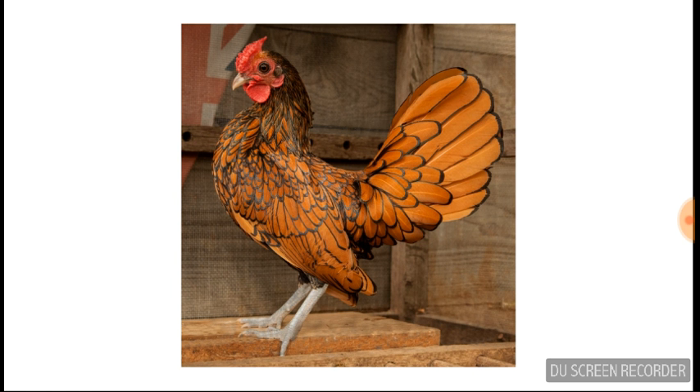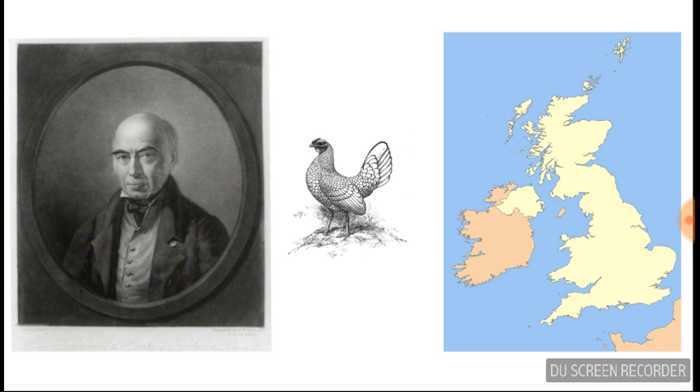Hey, this is the Kalaji Bros and this video is going to be about the Seabright chicken. Around 1800, Sir John Seabright — yes, he named it after himself — created what is thought to be one of the oldest British bantams.